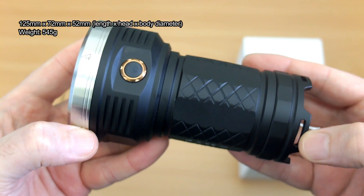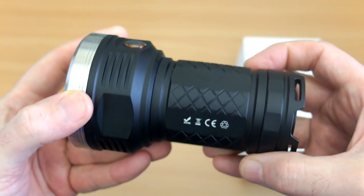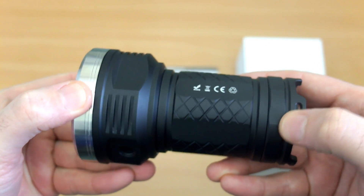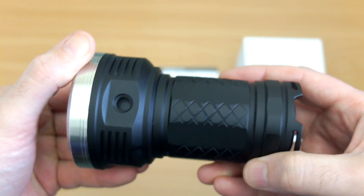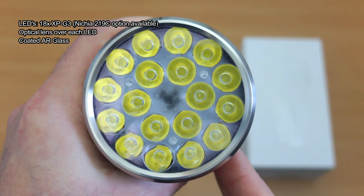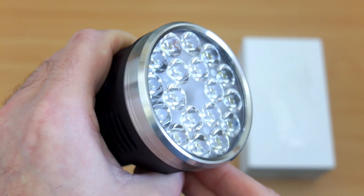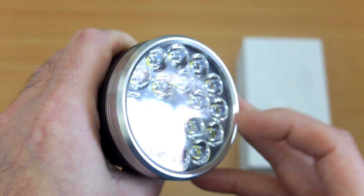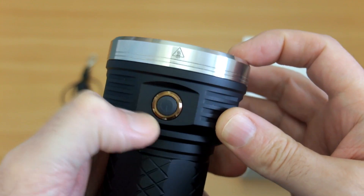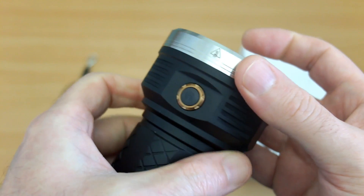I've put the dimensions and weight on screen — there's a bit of heft to this as you'd expect, but being the soda-can style torch it's quite compact and a pretty good fit in the hand. Build quality feels very good, nice machining with a matte finish. You'll see the 18 XP-G3 LEDs — there's also a neutral white / warmer white tint option. These have optical lenses over each LED as well as anti-reflective glass coating and a stainless steel bezel. Nothing feels compromised.